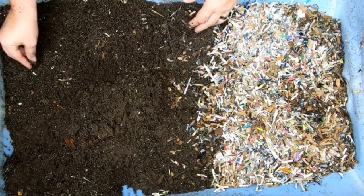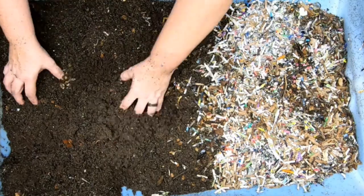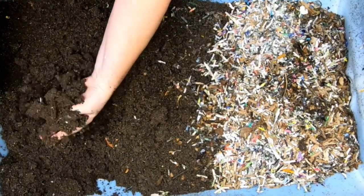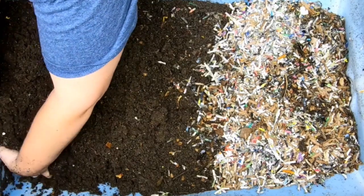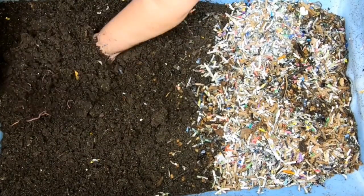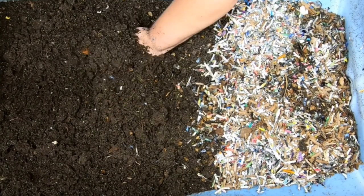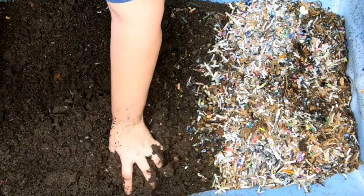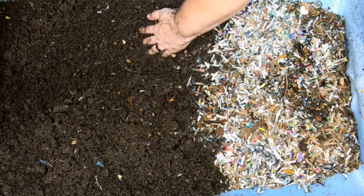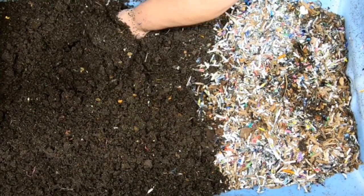As I find things that aren't done that the worms have pushed up to the top — like pumpkin seeds and sticks — I'm going to move them down to the end where we know they're still working. This bin feels wetter. You can tell it has absorbed a lot more water or moisture from the air. That is one thing I didn't think about when I first started worm farming — castings actually can absorb water from the air.